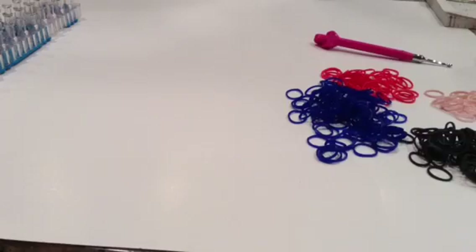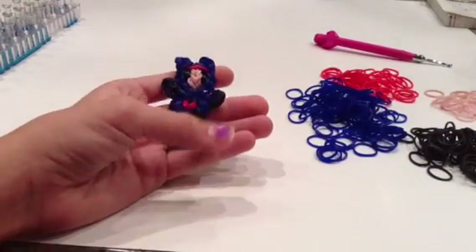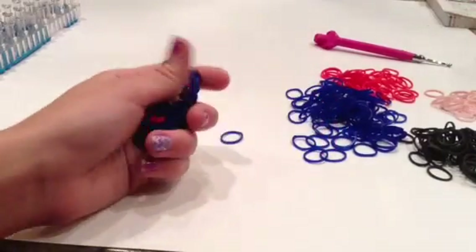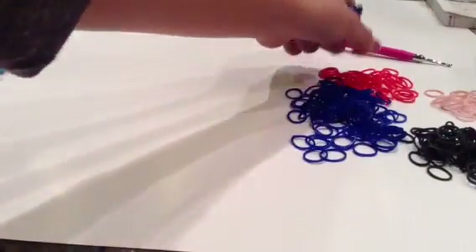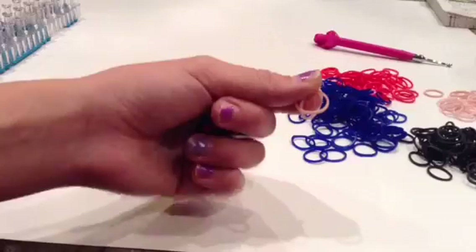Hi, this is Apple Looming, and today I'm going to show you how to make a Hero Charm from Big Hero 6. This is my very first tutorial, and we're going to be using navy blue, black, red, and just skin colors.